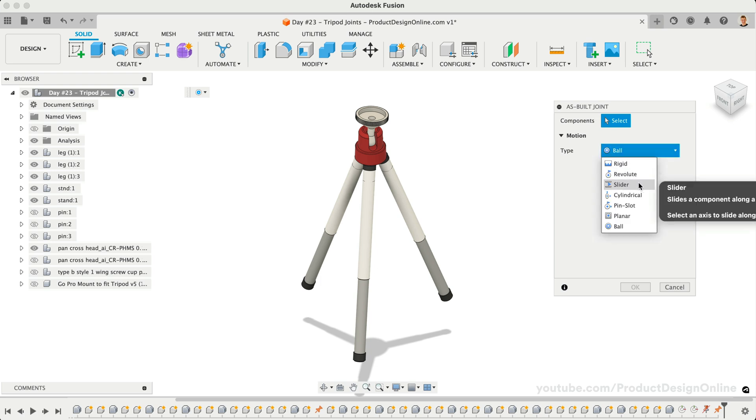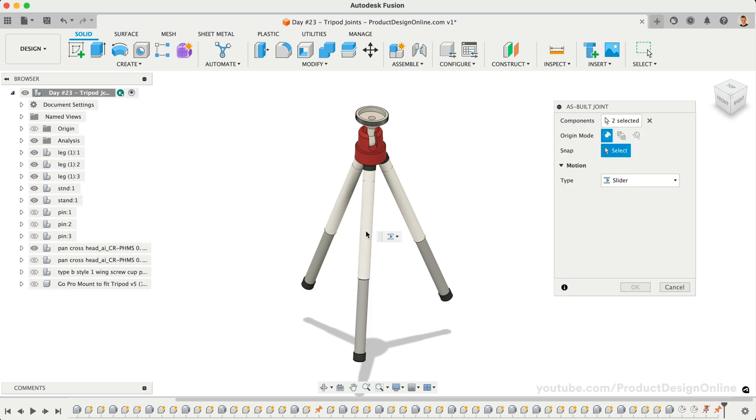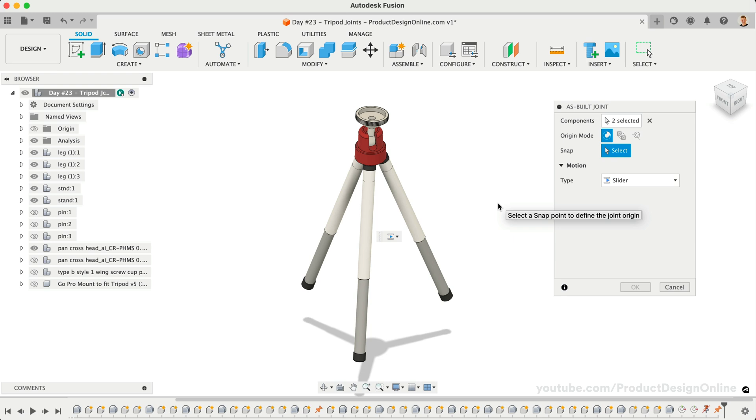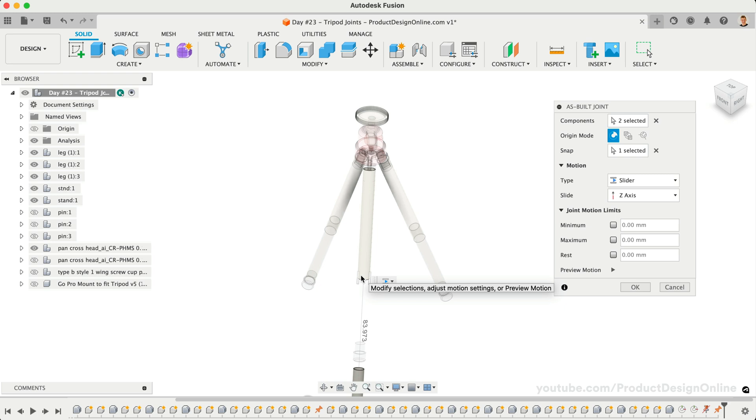We can then select each tube that makes up the tripod leg. After selecting each tube, notice we get an additional snap option in the dialog. Defining a snap places a joint origin. Joint origins allow us to define how these two parts understand each other in three-dimensional space — they represent our X, Y, and Z axis. Notice how different snap locations appear as we hover our mouse over the model. We want the lower tube to slide into the top tube, so we can select any of the snaps on the upper tube. I prefer to select the end of the tube as it makes defining the joint limits easier. After selecting the snap, we'll see it gives us a preview of the slider motion, helping us confirm it's working in the desired direction. If not, we can clear the snap and select a different location.